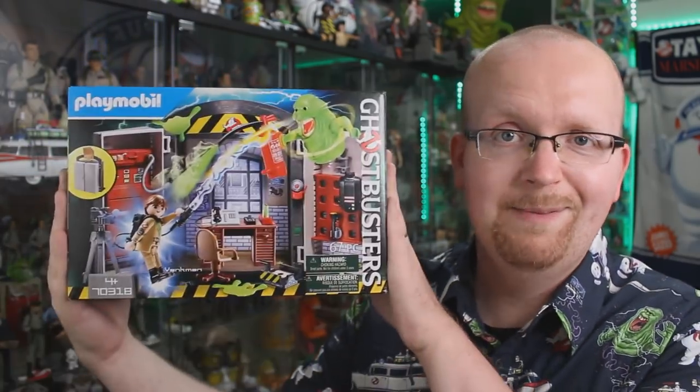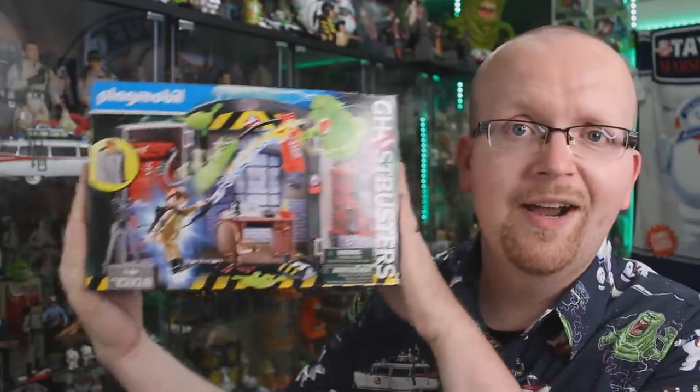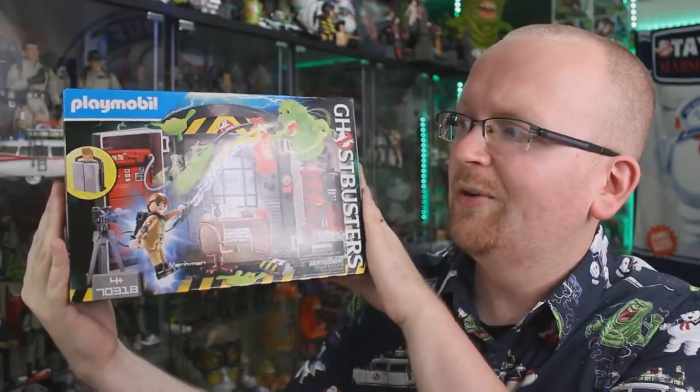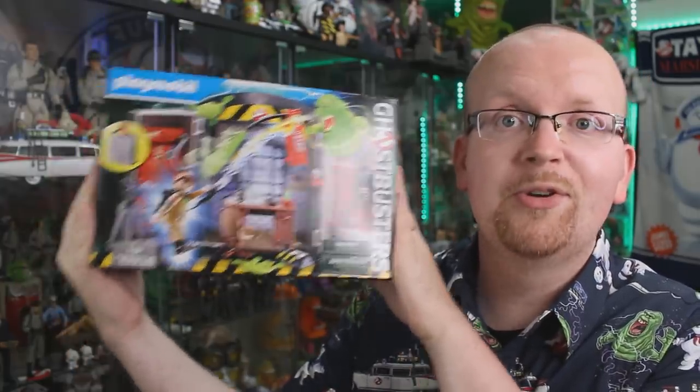Hey everybody, Jason here of GhostbustersNews.com and as always, Ghostbusters News right here on YouTube. I'm pretty pumped about this thing. As you saw in the intro video, I was at my local Walmart and I just kind of stumbled across this brand new Playmobil Ghostbusters set.